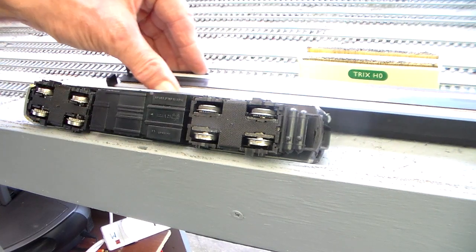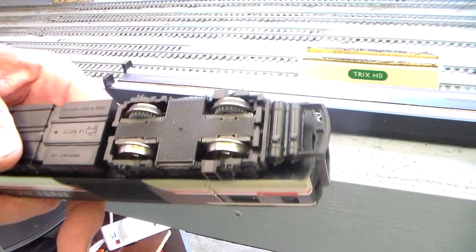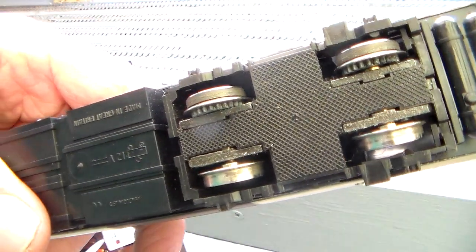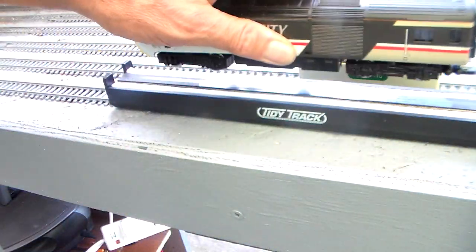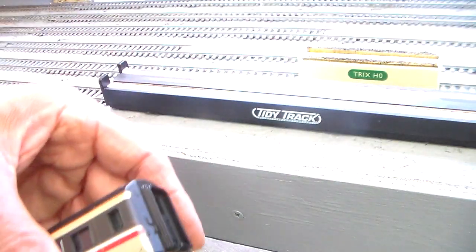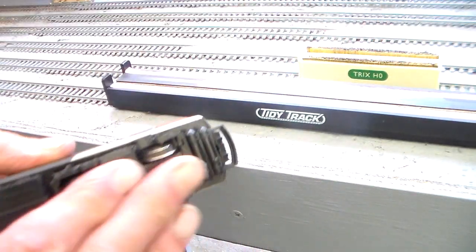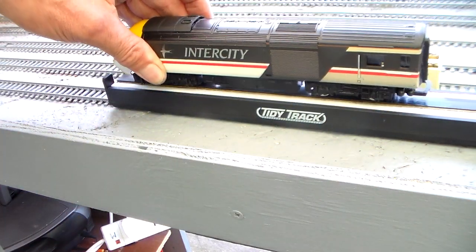What I want to do is give this Tidy Tracks thing another try. So there is dirt on there. Will it remove them? Now on the driven wheels, the conduction through onto some brass strips down here will mean that it will turn those wheels, but for the non-driven wheels, they just roll.